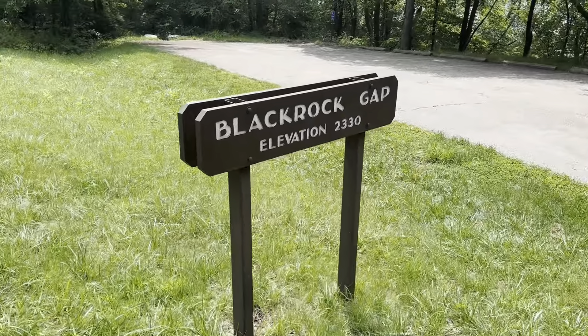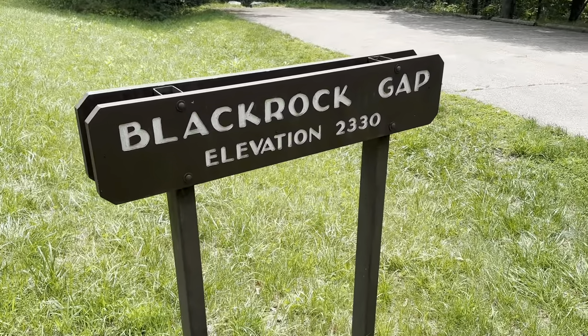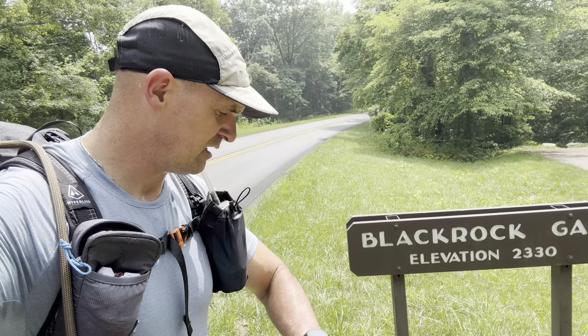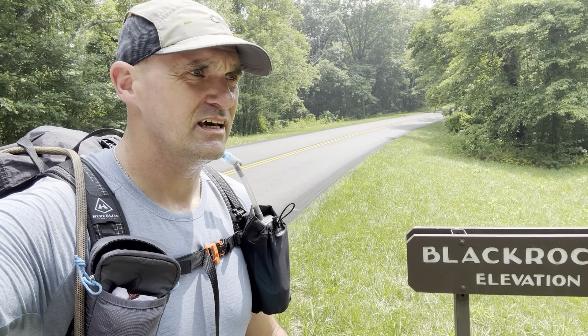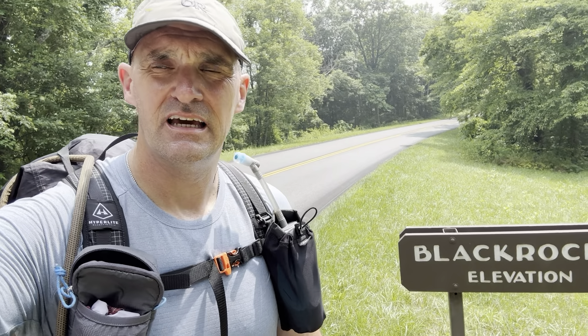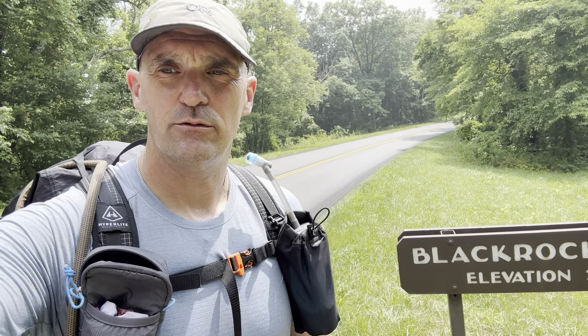At the top of the road you come back out on Skyline Drive at Black Rock Gap — kind of a quick climb up from the bottom. We are 10.2 miles into the hike, so I think we've got about seven more miles back to the Jeep. We'll crank those out real quick and get back on the AT.